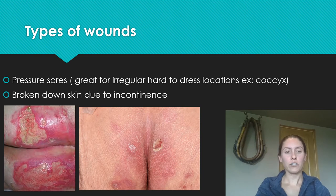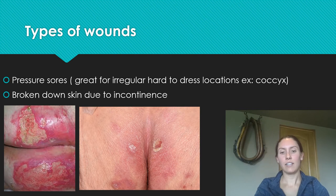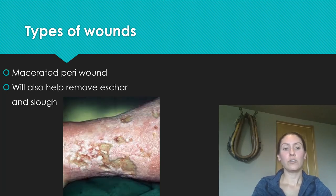Triad cream is great for pressure sores and hard, irregular spots that are difficult to dress, such as the coccyx area. It's really good for broken-down skin when people have incontinence — no bandage is necessary. It's also good for macerated peri-wound skin. As you can see here, the skin is really macerated from wound drainage spreading over the leg. You can apply Triad cream to the peri-wound and on the wound itself to promote healing. It also removes sloughy material and black eschar.